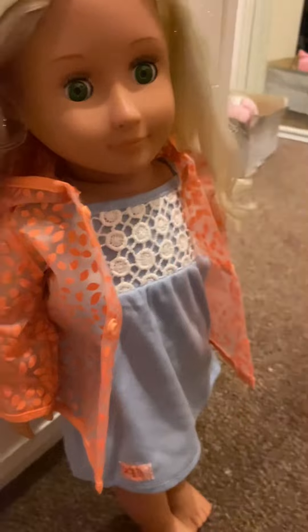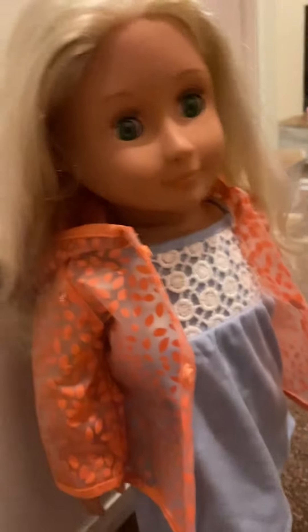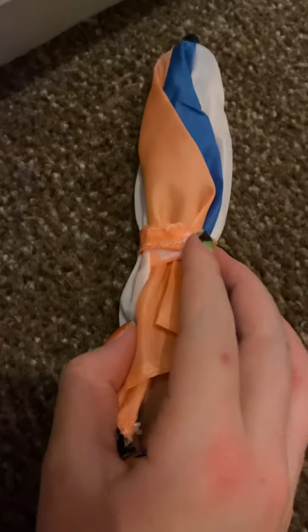There is a hood on the raincoat. I'll put her hair in a plait and then put the hood up so it looks better. The buttons actually work — it works like a real raincoat, which is so cool. I have another raincoat but it doesn't have buttons, so this one's nicer.